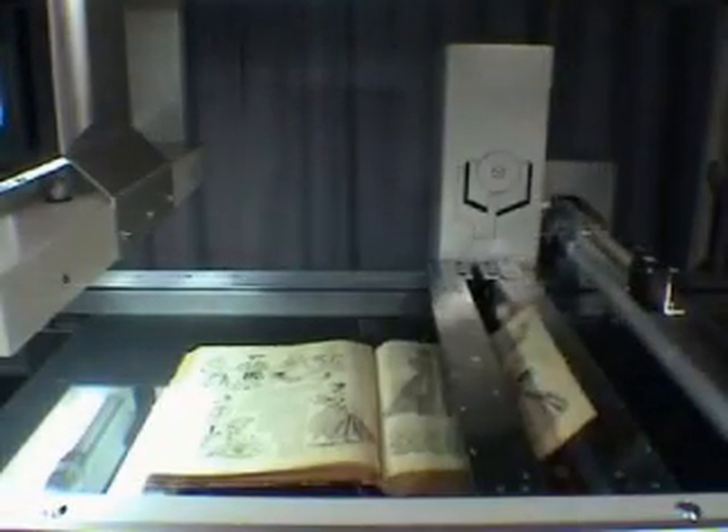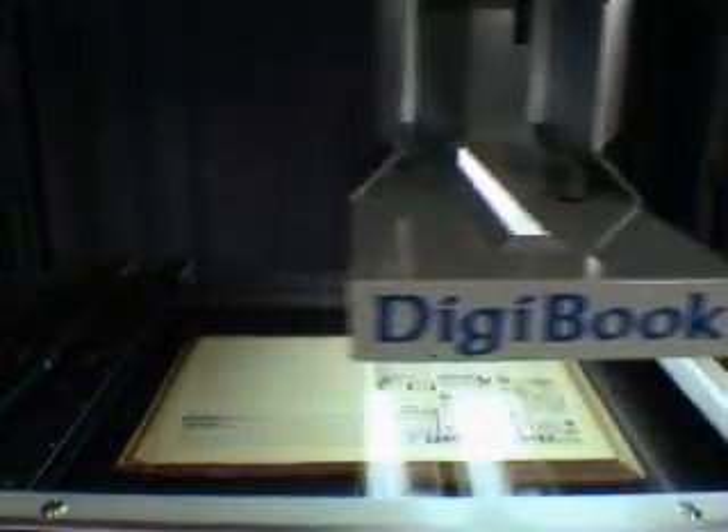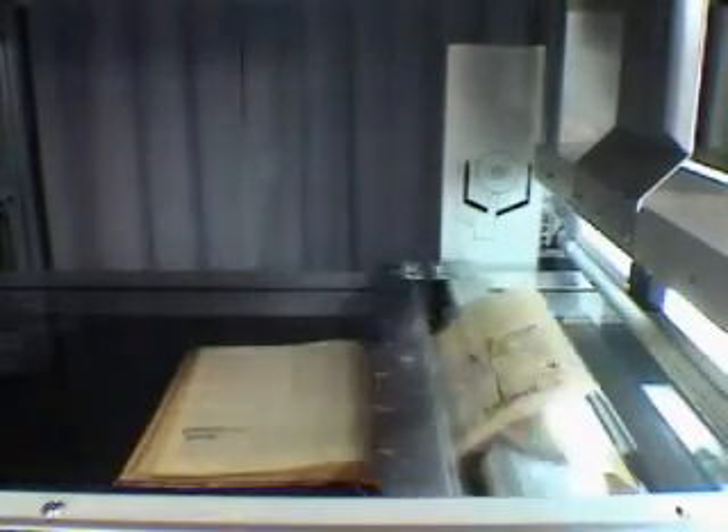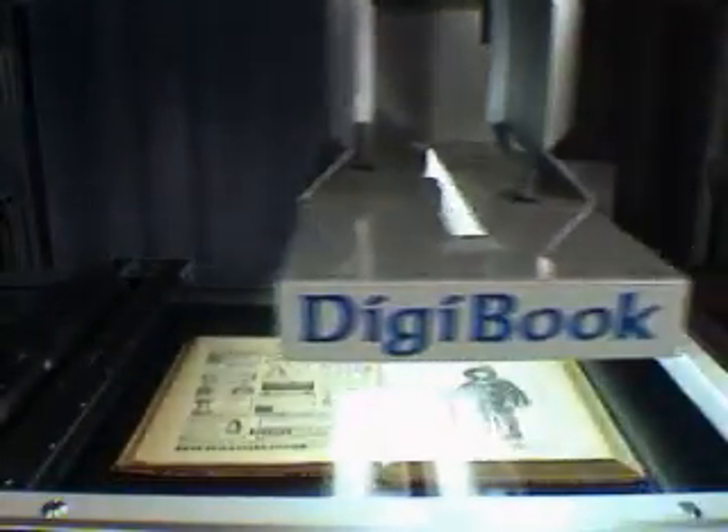Pages are picked up and separated by a low-pressure arm. A special sensor checks that only one page is taken. Then a page is turned and the scanner performs the image capture.